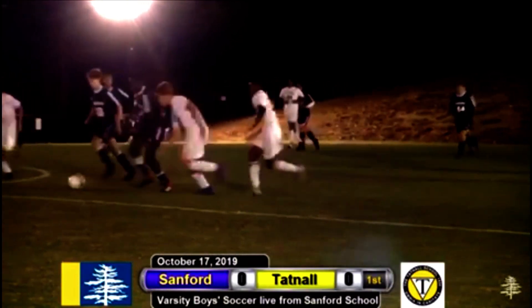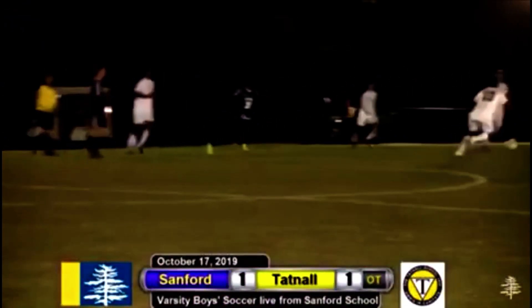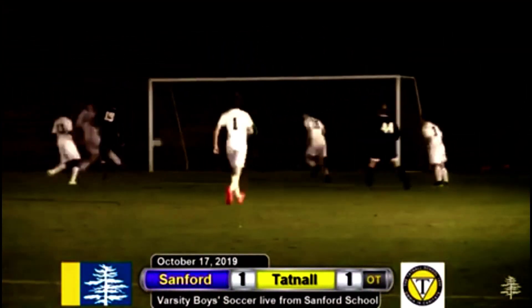Off to Jack Taylor. Jazz Spencer now with it. Off to Jack Taylor. Jazz Spencer now with it. Oh, what a ball. And Jazz Spencer who shoots.